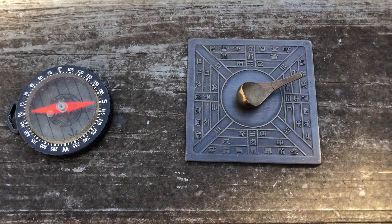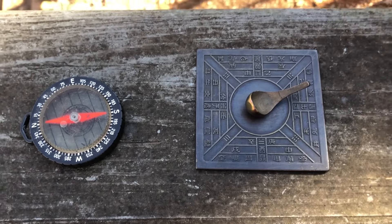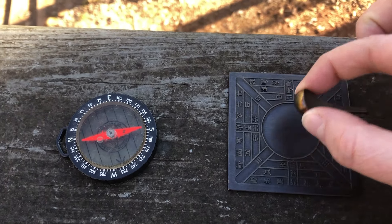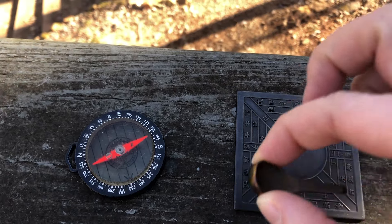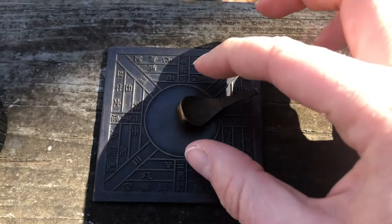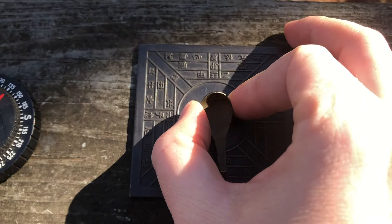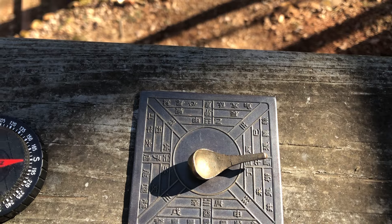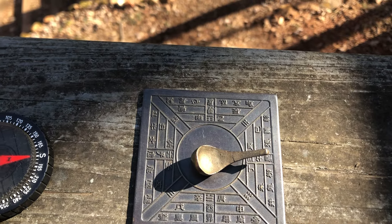Now let's look at our Chinese compass. A Chinese compass works in a very similar way. The needle here is not within a case — it's placed on this metal plate. No matter how you place the ladle, the stone inside is orienting itself with the Earth's magnetic poles.